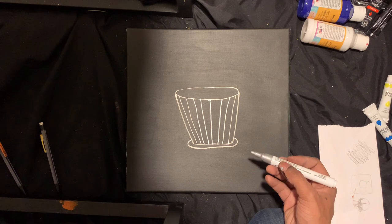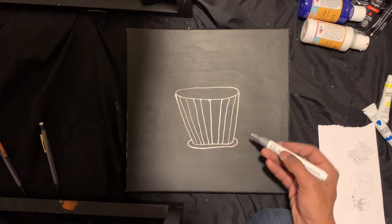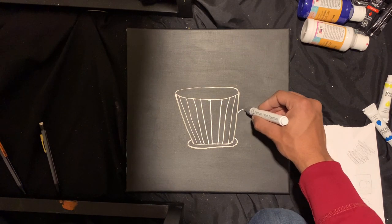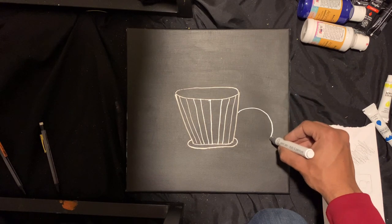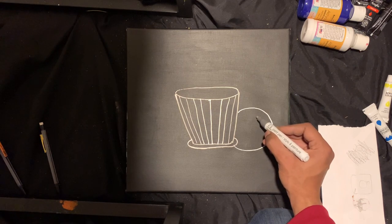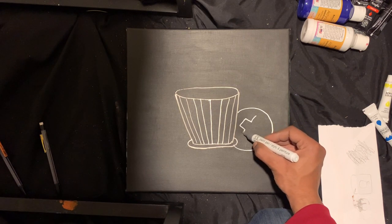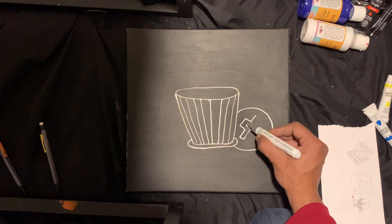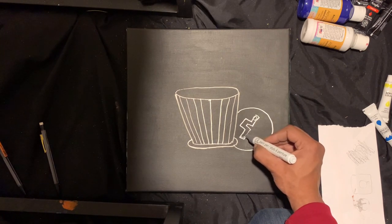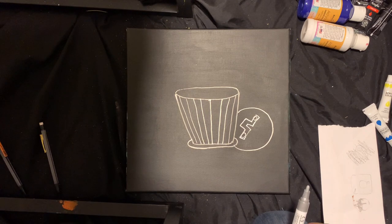Now I need to make that handle. So I'm gonna draw the lid right here. Yeah, and we'll put circles. There you go — trash can guys. Easy.